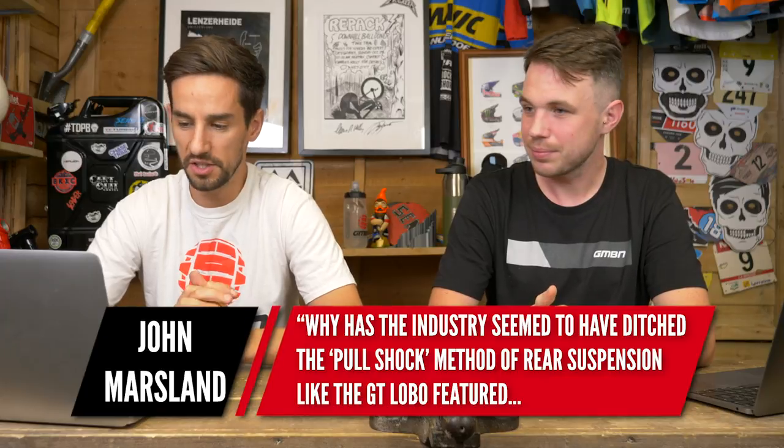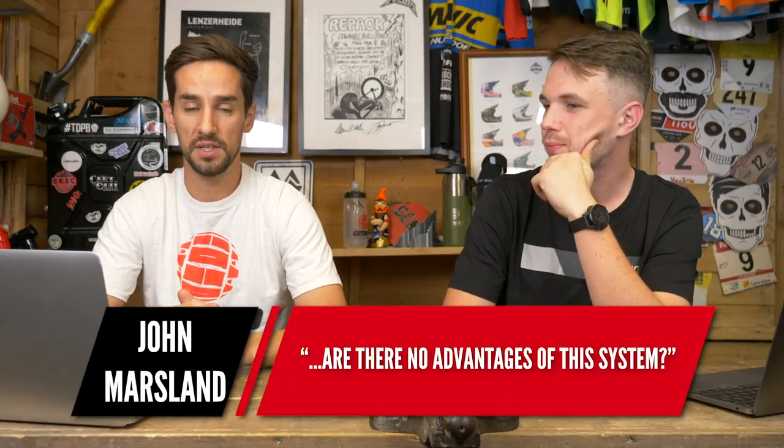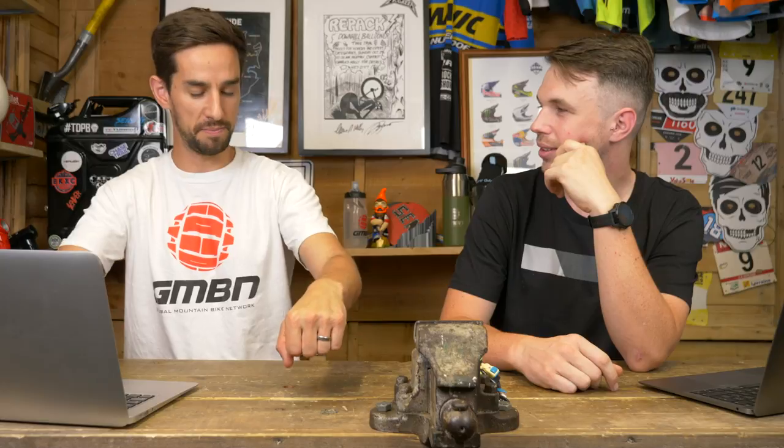John Marsland asks: why did the industry ditch the pull-shock method of rear suspension, like the GT Lobo? Are there no advantages? Well, they ditched it a long time ago. I raced a GT Lobo in 2000 and it was terrible — not because of the pull-shock itself, but because the seat tube was basically in front of the bottom bracket. You sat with your feet almost behind you. Lots of GT pros ran funny jointed seatpost extensions just to move the saddle forward. People love Lobos for retro appeal, but they just weren't very good.